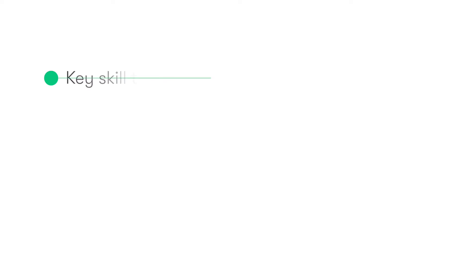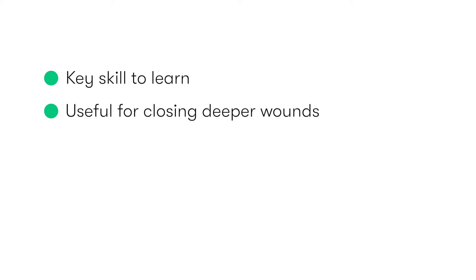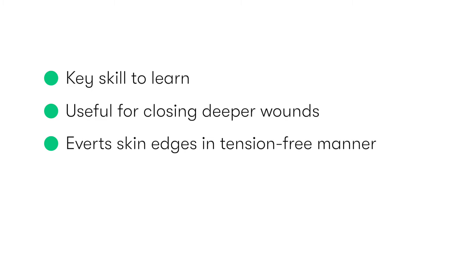Vertical mattress sutures are an important technique to master for any aspiring surgeon. They are particularly useful in closing deeper wounds, because vertical mattress sutures allow the deeper aspect of the wound to be pulled together whilst at the same time opposing and averting the superficial skin edges. Because the strength of the closure comes from the deep bites, there is minimal tension on the skin surface.